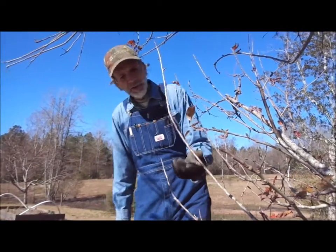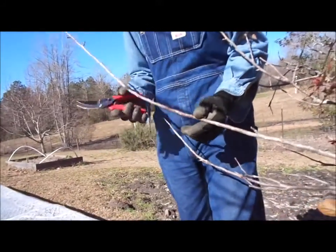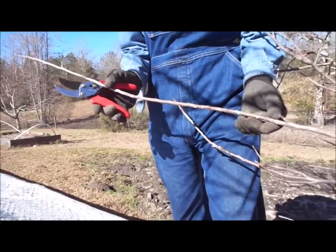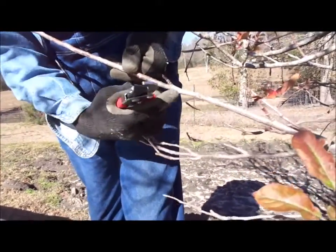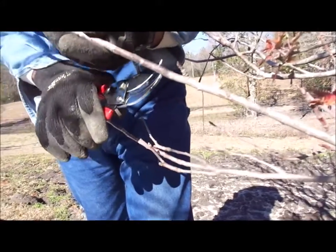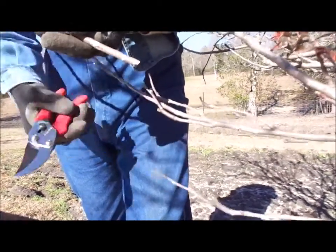First thing we want to talk about is the type of wood to use. We always want to use one-year-old stock that's about the size of a pencil. You don't want anything any smaller. You can tell between the one-year-old right here and where the two-year-old starts. What we want to do is come right above a bud and cut this thing off diagonally like that.